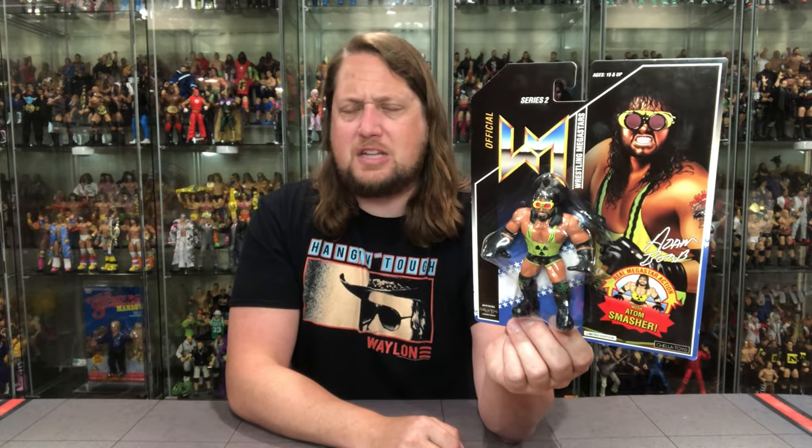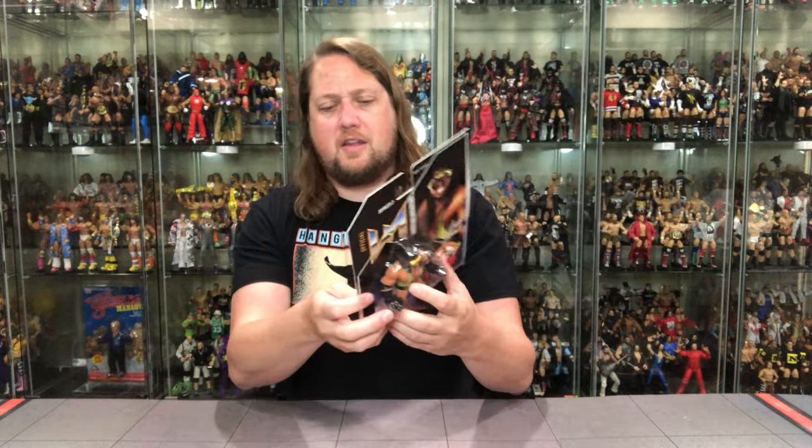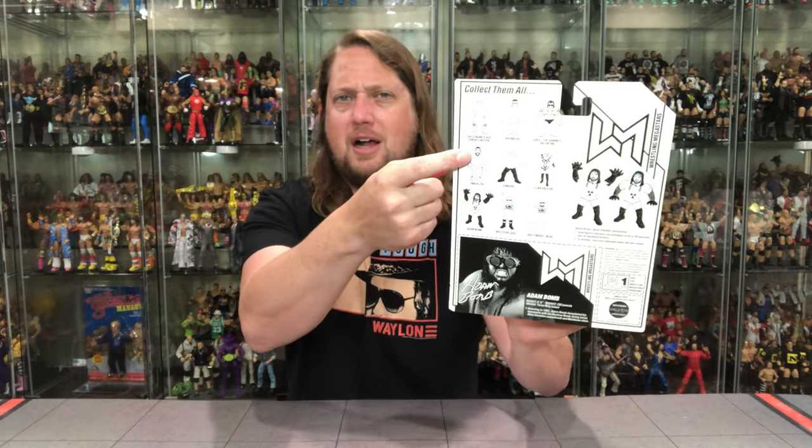Adam Bomb — a pretty iconic 90s wrestler. Wasn't around a real long time in the Adam Bomb persona. Of course he went to WCW, was Kronik and Wrath, all that kind of stuff. But a very, very toyetic personality. We did get a Jakks Classic Superstars back in the day, and we might have got a micro brawler. But Chella Toys is coming out with a glow-in-the-dark version of this, and they're also coming out with a Bone Cruncher edition. The hope is they come out with an elite style — like the Dynamite Kid and Sabu — of Adam Bomb. I think a lot of people will be up for that, myself included. Very cool packaging. And then on the back, a very cool file card — you guys know I love a file card. A little glamour shot, warnings, all that fun stuff.